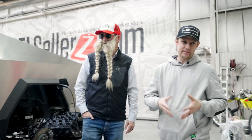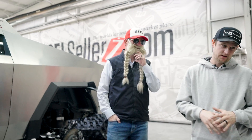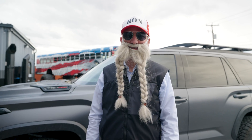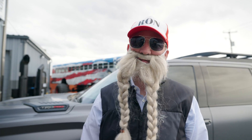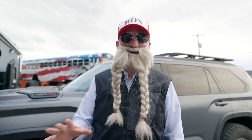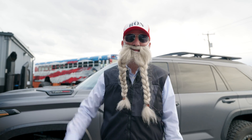Hey guys, that build is absolutely insane. The Cybertruck on tracks — the cyber tracks — man, I'm excited to go take it out for a shakedown run. I think we're going to head out tomorrow. We're going to get a big huge storm here in Utah tonight, so we should have some nice powder tomorrow. Stay tuned. Thank you guys, we appreciate you watching. Hit the subscribe button — we're going to have a lot more fun.